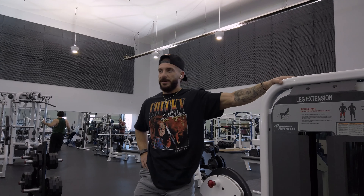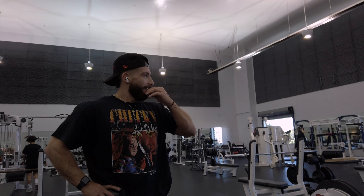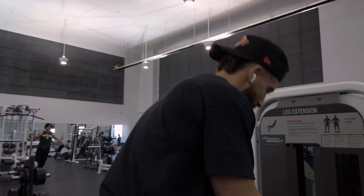All right guys, today we have legs. I'm trying something a little different — I'm doing a voiceover after the fact. I think every so often this might be a good idea because I can kind of stay in the zone while I'm in the gym and go into a little bit more detail about what I'm doing afterwards.